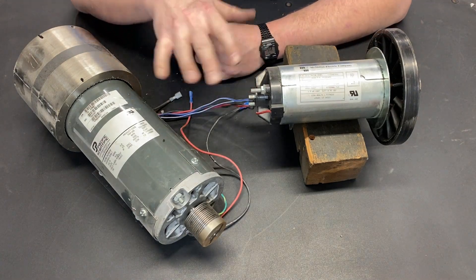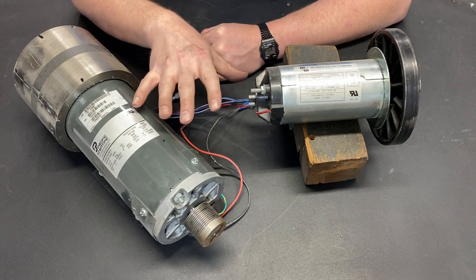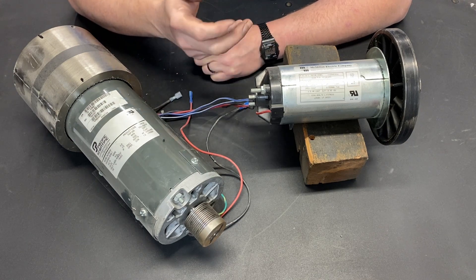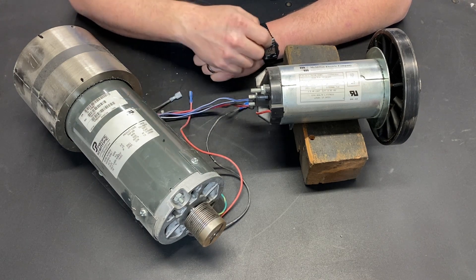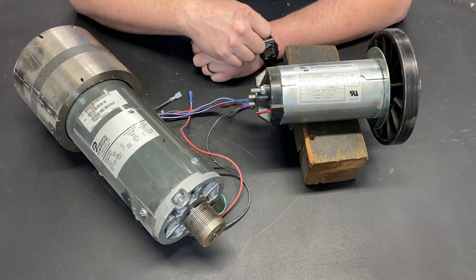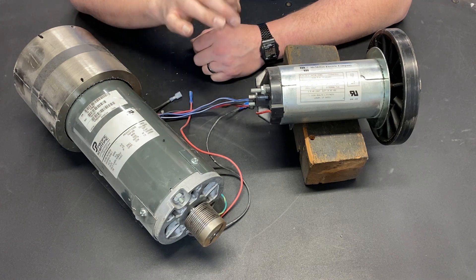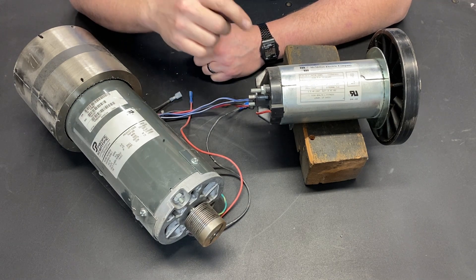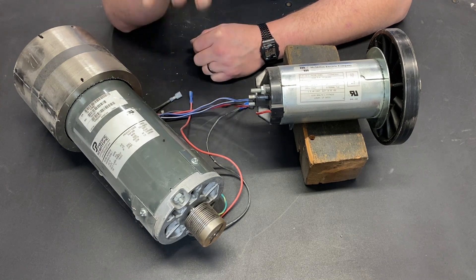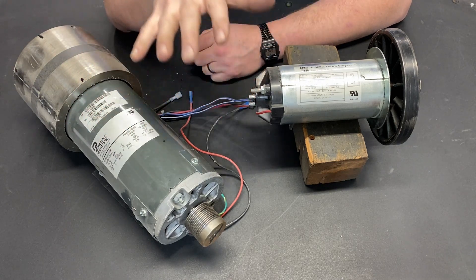Over the last couple years my channel has been fairly dedicated to treadmill motors and using them in applications other than treadmills. Because of that I get a lot of comments and questions, and I take those questions oftentimes to make future videos. This video is totally based on questions and comments that I have gotten from you, the viewer, and it is all about mistakes people are making when hooking up a treadmill motor.